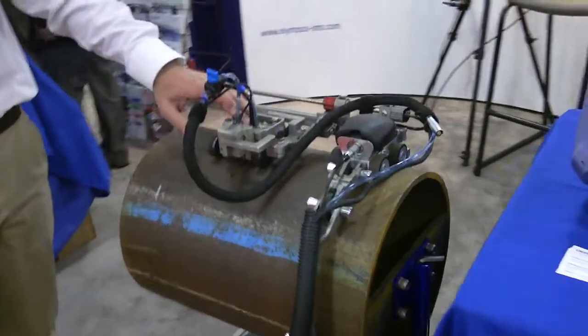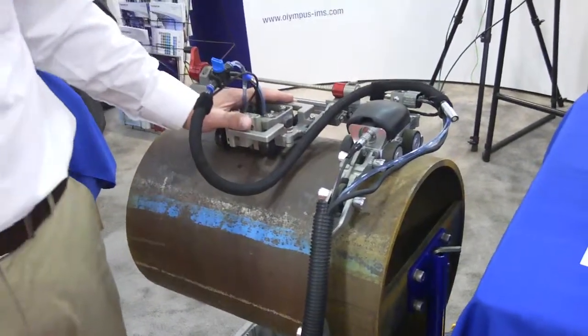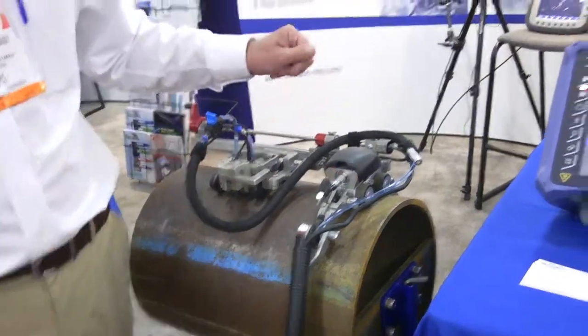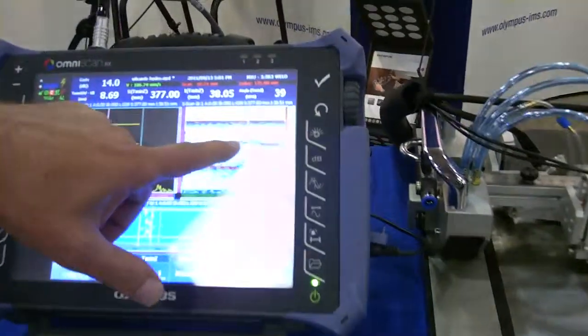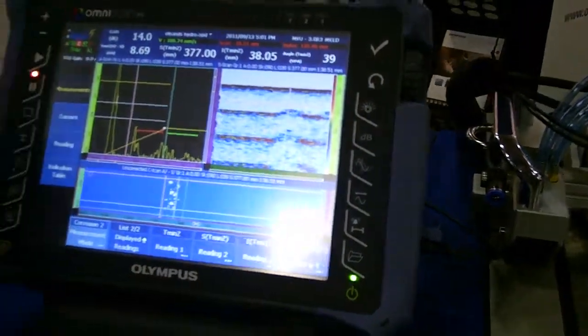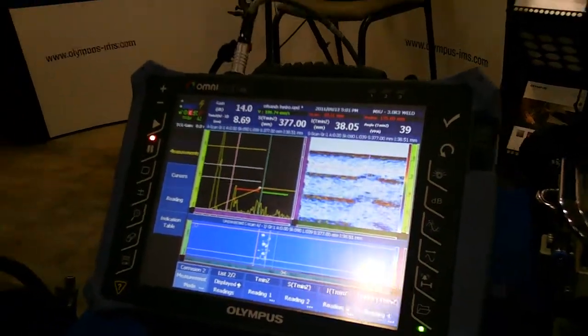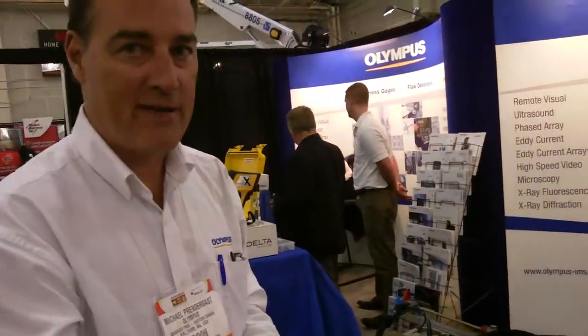Over here we're using a probe modified from the aerospace industry, which was originally used to inspect plane wings for laminations in aircraft composite skin. We've modified it so it now does corrosion mapping with very high precision, encoded in both X and Y position, for small area corrosion mapping. Right here on the screen we can see corrosion in the back wall signal and a minimum thickness of 8.69 millimeters in the box zone around the corrosion. It's very fast, very precise, high-resolution corrosion mapping — and you're not going to lose any fingers from probes zipping back and forth, which is the traditional method.